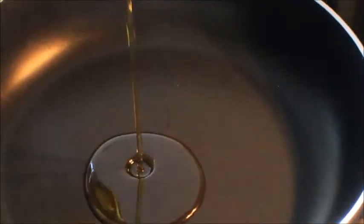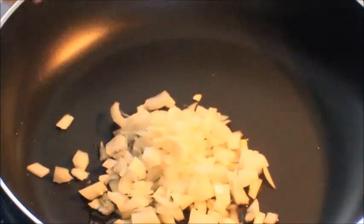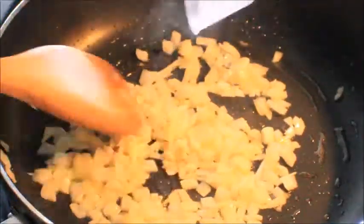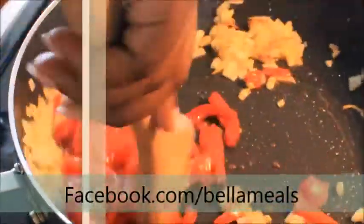Add a tablespoon of olive oil and your onions, go ahead and get everything in there. Once your onions have sweated out, go ahead and add your garlic and mix that up.